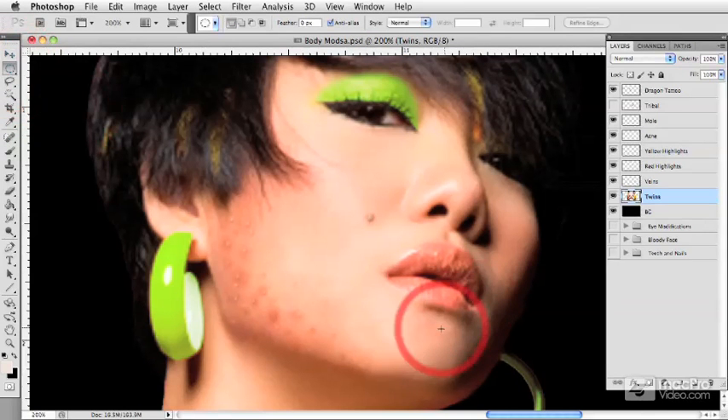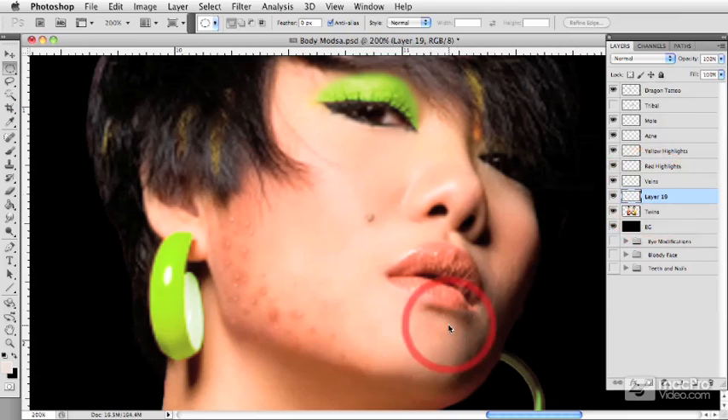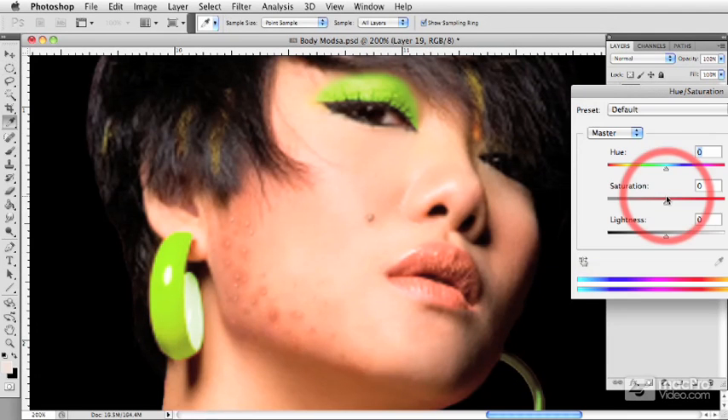If I switch to my marquee tool, I'm going to make a nice round selection on the model's chin, then copy and paste that selection onto a new layer. And instead of importing a piece of jewelry, I'm just going to make one very quickly.